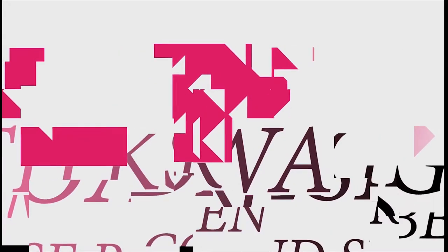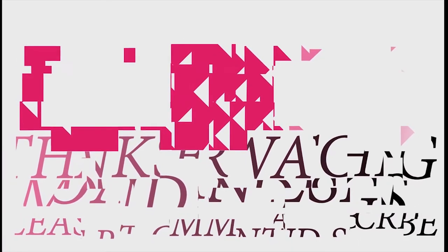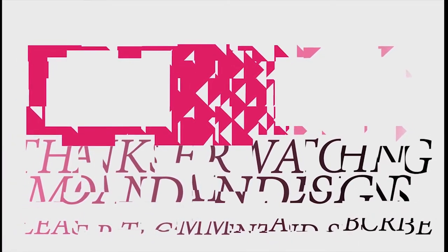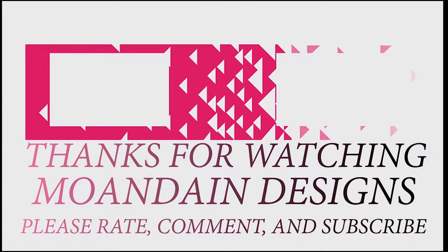That's it for this episode of Mundane Designs. I'm your host Mundane - I hope you enjoyed this episode as much as I enjoyed making it. I have videos on the first and fifteenth of every month. As always, please like, comment, and subscribe, and have a wonderful day.